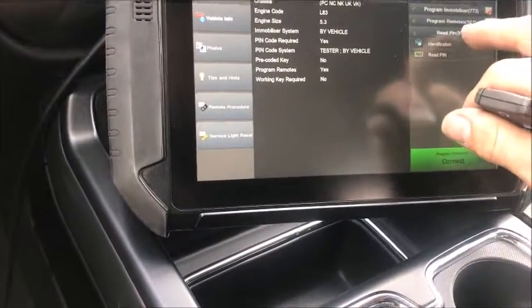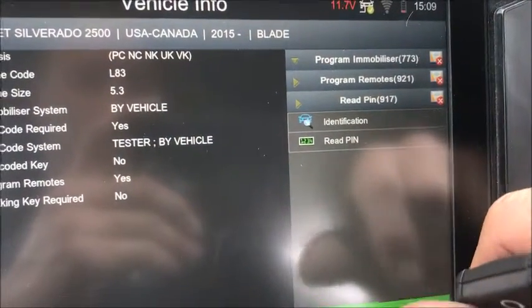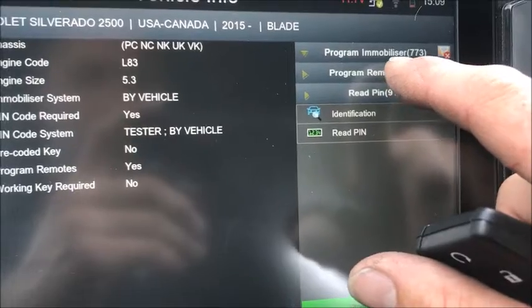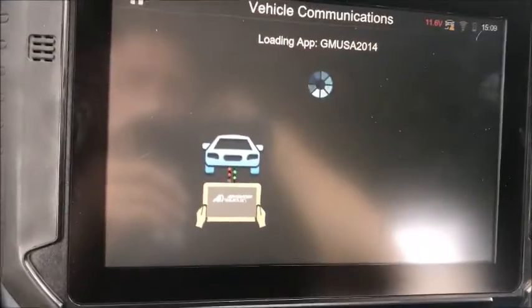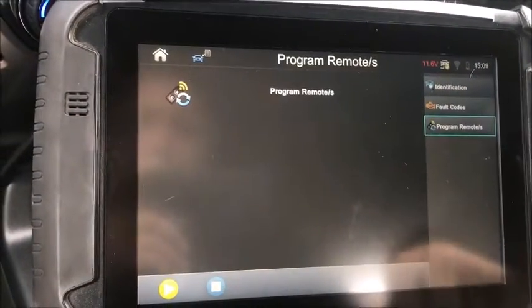If you look up here, there are all these options: read the pin, program remotes, program immobilizer. We're going to go with 'program remote.' Connect the ignition on and we're going to program remotes at this time.